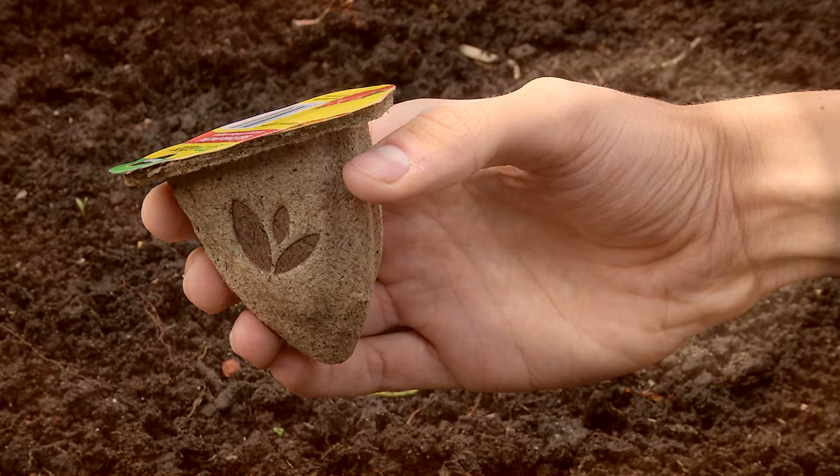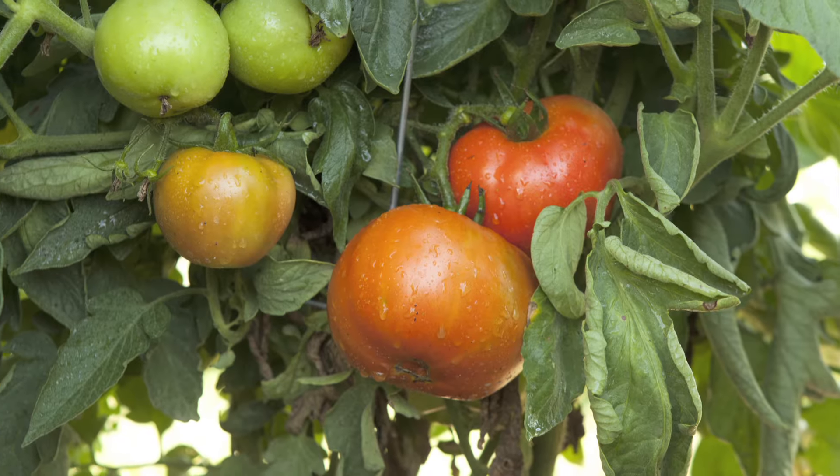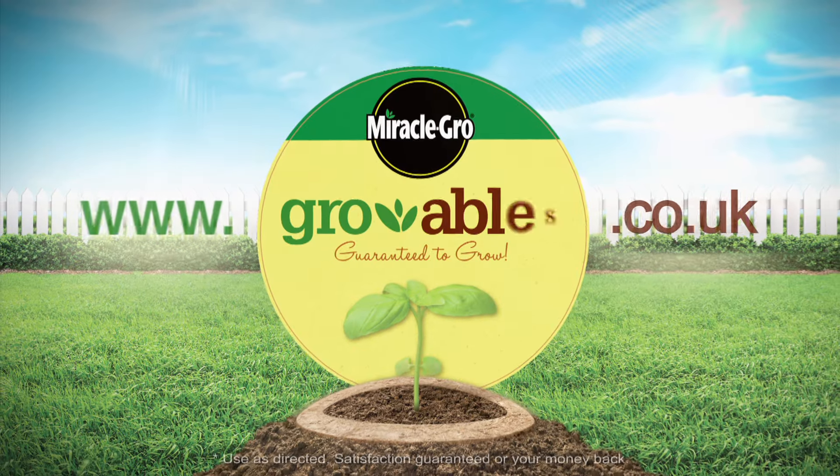Your Growables seed pod will go from this, to this! Learn more at growables.co.uk